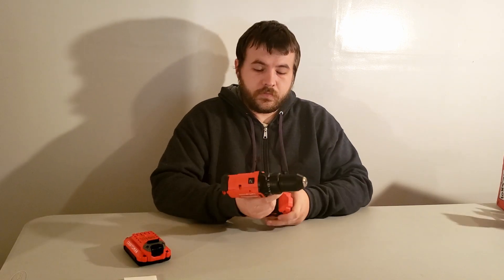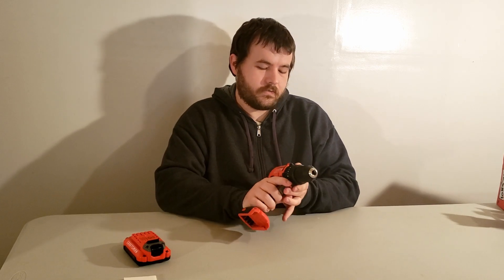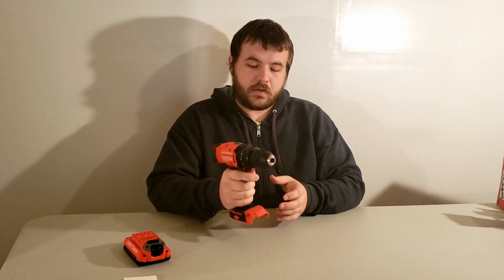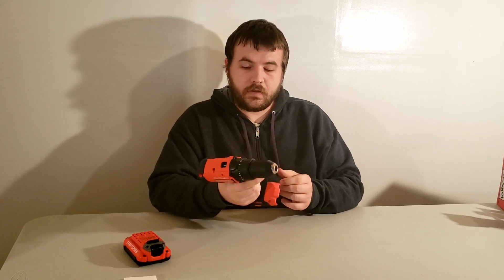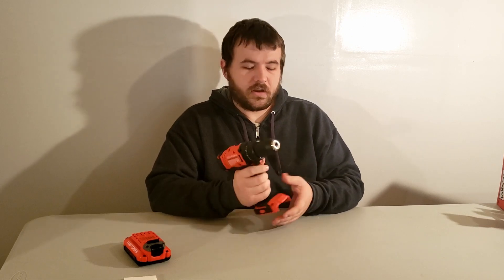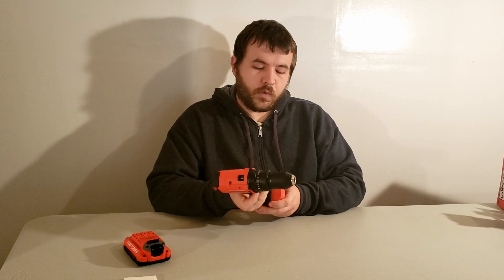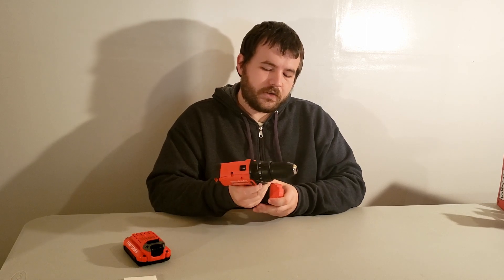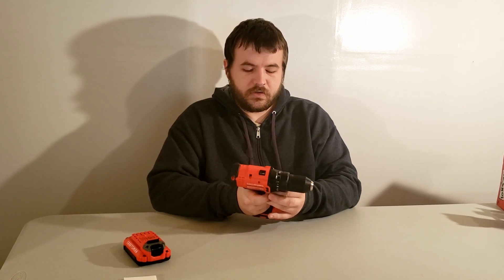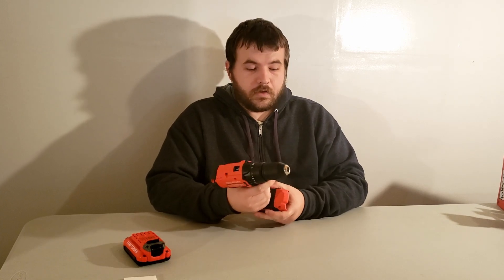So this is the drill. It has 23 torque settings and also a drill setting. It has two speeds, which are changed up here on top. It feels good in the hand — not too heavy, but it does feel pretty well built. It has a half-inch chuck, which is nice. The forward and reverse lever right here doesn't seem to move a whole lot, but it doesn't stick out or get in the way.